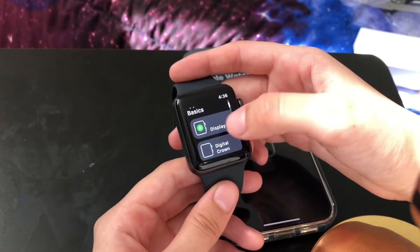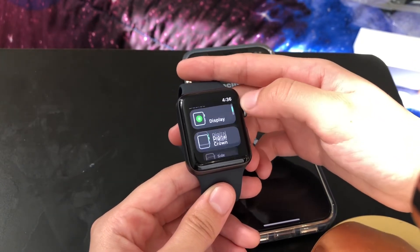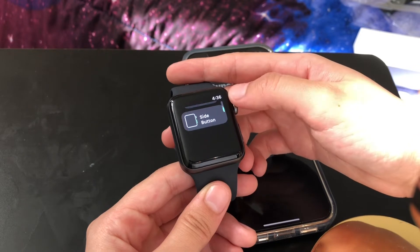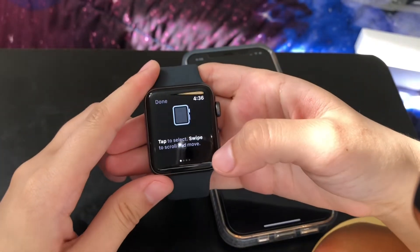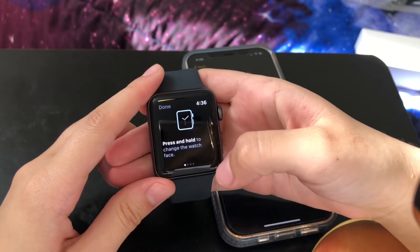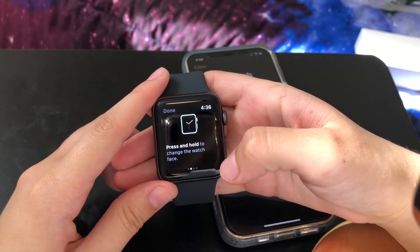Oh this is cool — if you do this it'll move around as well. Tap to select, swipe to scroll and move. Press and hold to change the watch face.